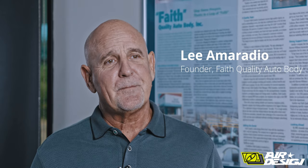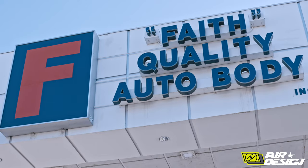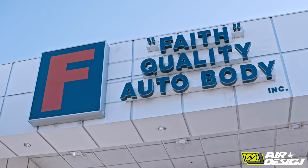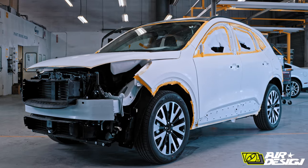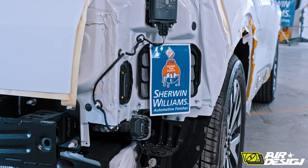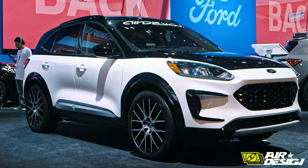My name is Lee Amoradio, and I'm Tony Amoradio at Faith Quality Auto Body. I'm the general manager here and second generation. I'm the president and founder of Faith Quality Auto Body Incorporated. We reside in Murrieta, California. I was super excited to see the 2020 Ford Escape arrive and the collaboration we could do with Air Design and Sherwin-Williams to modify this car for the SEMA show.